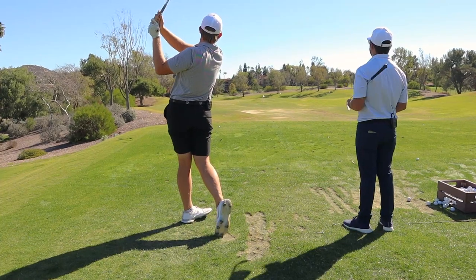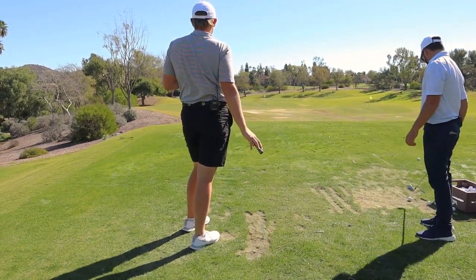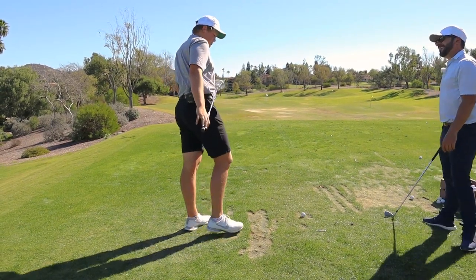Feel that? Let's get a little more of that feeling — it's just about wanting to hit the ball versus wanting to guide it.